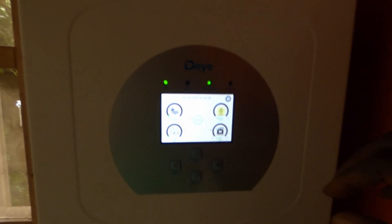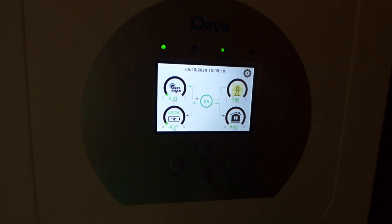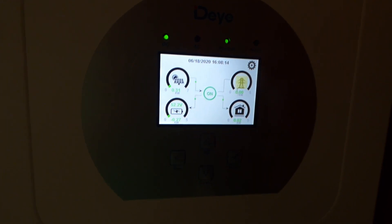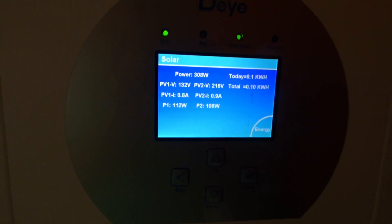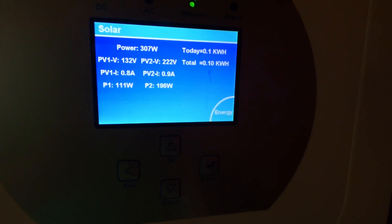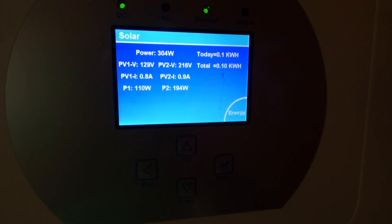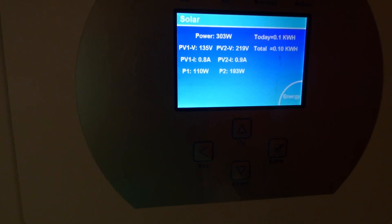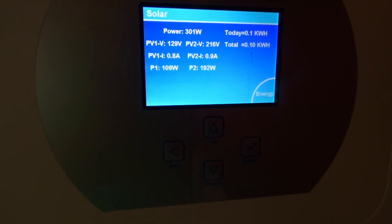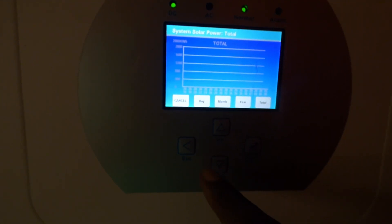What I like about this is — look, the screen is in color. Right now there's no sun; it's rained all day. It shows you the voltage of your strings. PV string 1, PV string 2, total 0.10 kWh. PV 1 is producing 110 out of 1800. PV 2 is producing 193 out of 2000. And then you can monitor energy by the day, by the month, by the year, and your total numbers. This is pretty impressive.